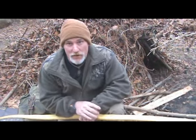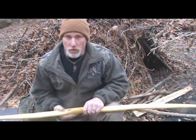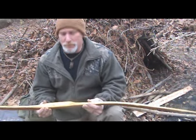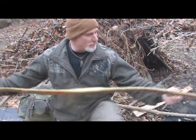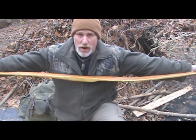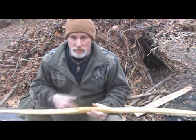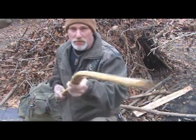Good morning guys, Dave Canterbury at the Pathfinder School. Back out here in the woods with our Osage stave we've been working on. Now we've got a little bit of a problem with this stave that kind of popped up last night that we're going to have to work through today. This stave is probably somewhere in the neighborhood of 70 inches long, and it doesn't have to be that long — which is actually a good thing for us right now.